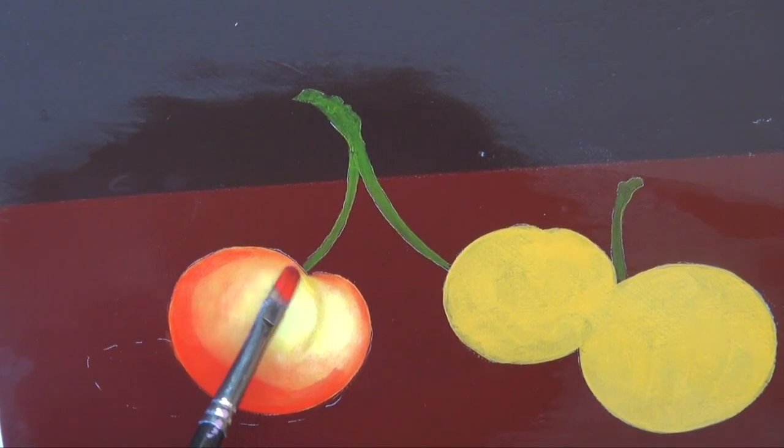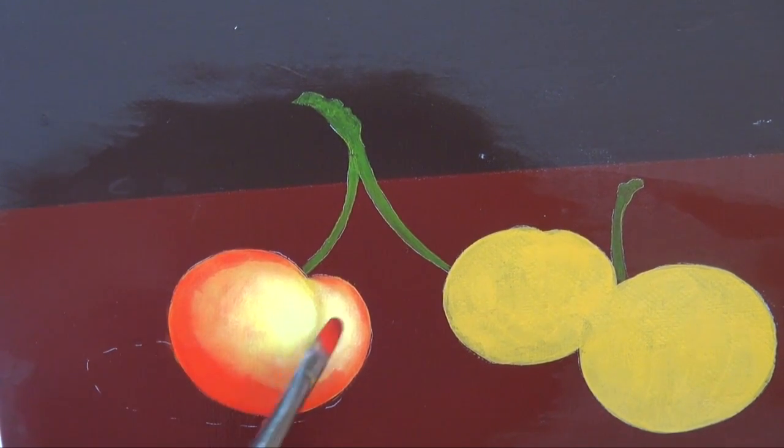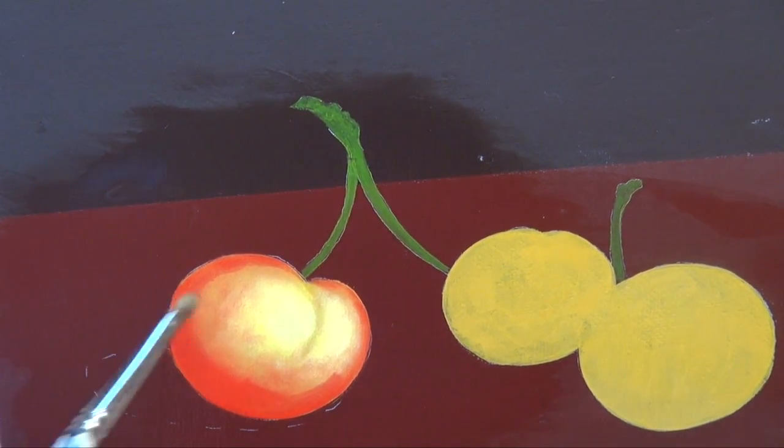Remember, we need those edges to get closer in color and temperature value to the background so the cherry looks round. We do want round cherries. Just softly tap that.